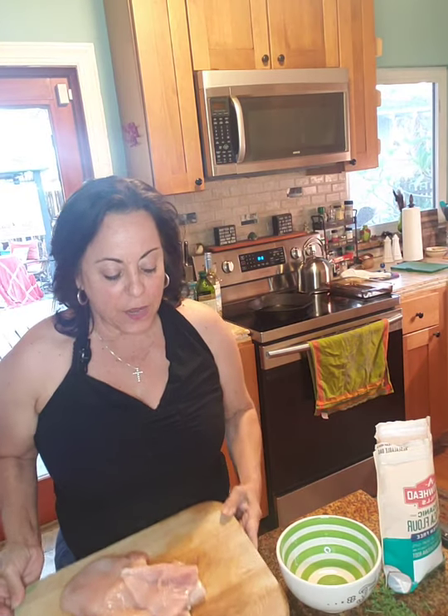Hey everybody, it's Friday night — welcome! We are cooking gluten-free chicken francese tonight. I've already got my chicken breast ready, got that ready earlier.